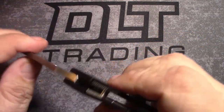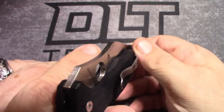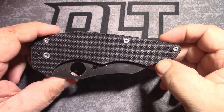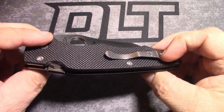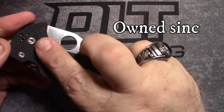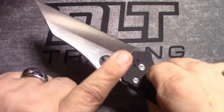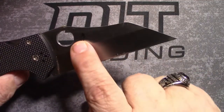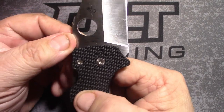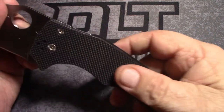Beautiful blade — you can get your thumb right up in there, very nice. Not a whole lot of jimping, but this one doesn't seem to need it. Nicely done. A little change of pace — it has a compression lock, easy to open, easy to close. I'm not flipping them as well as I could because I have a confined space right now and I don't want to hit anything. There's the Yojimbo.